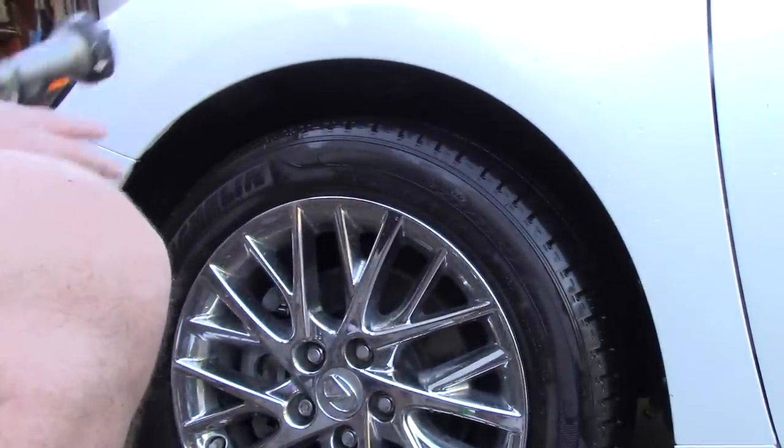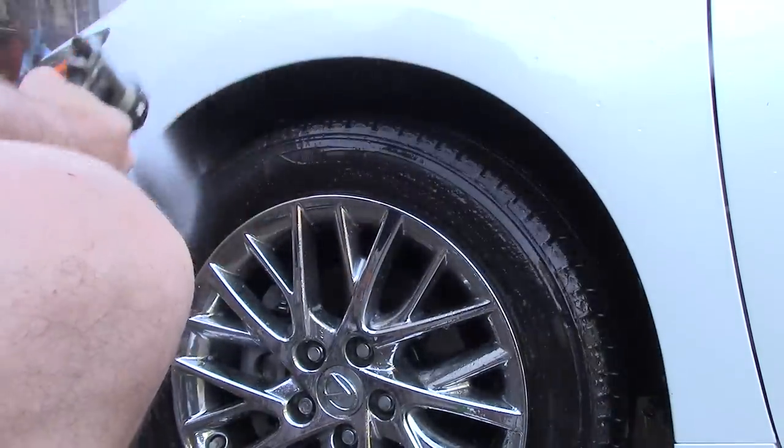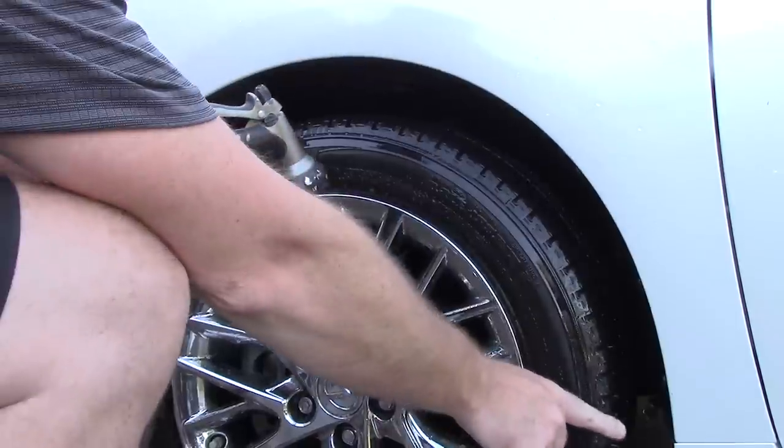Hello folks, this is Scott with Dallas Paint Correction and Auto Detailing here in Dallas, Texas. I want to talk about something simple: wheel well cleaning.